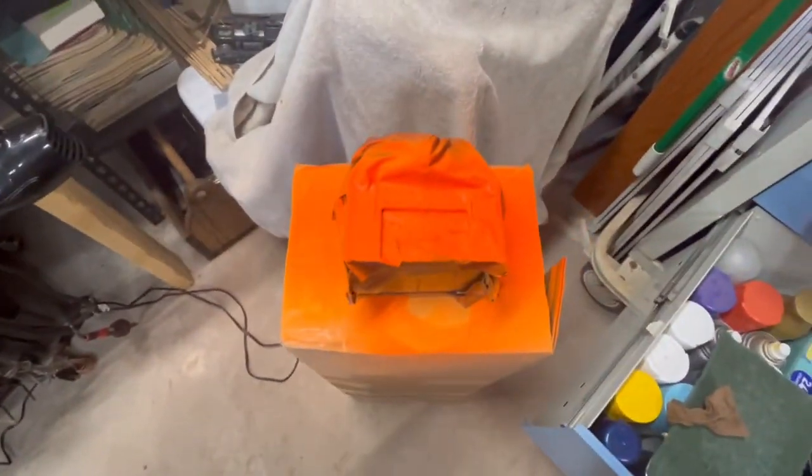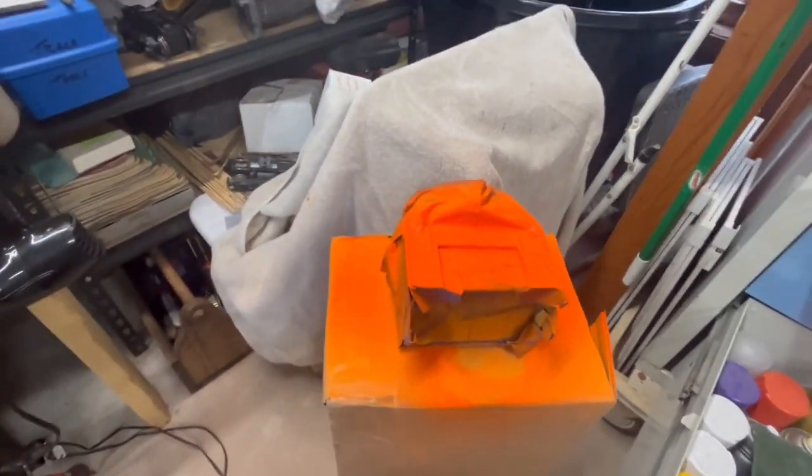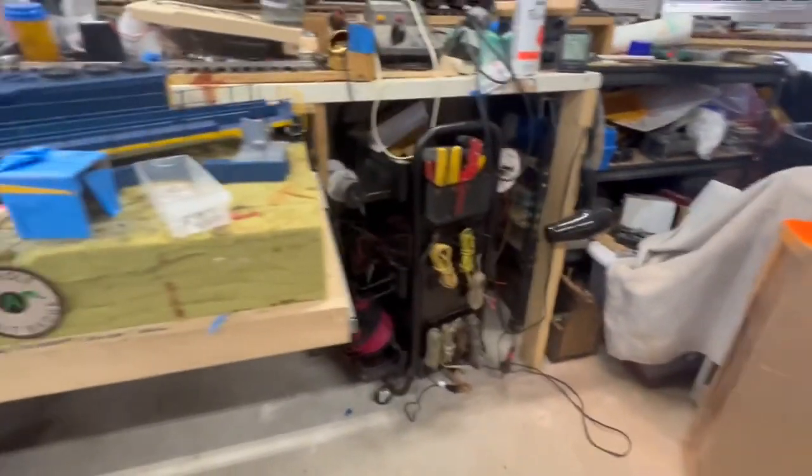Back out in the fort. The cab is coming along nicely — I think maybe one more coat on the orange, then we'll peel the tape off.